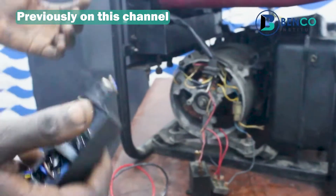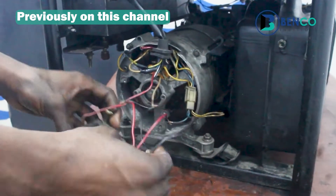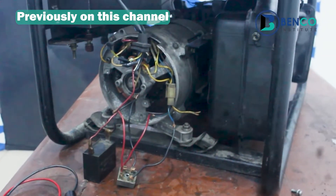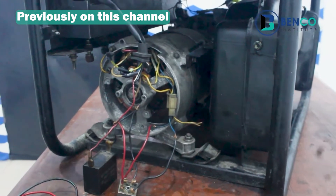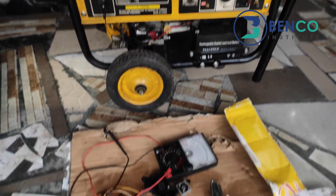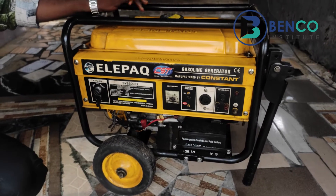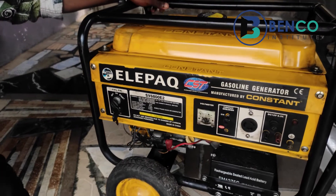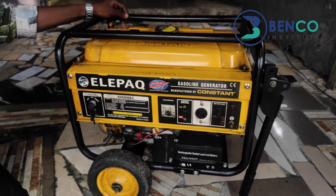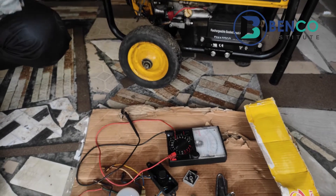In that previous video, we successfully increased the capacity of the generator by using a capacitor and a diode. That was giving us 272 volts when we measured it — 272 volts against the 132 volts it gave us in the first place before doing all that. From that clip you'll understand that that particular generator was giving us a problem in output — around 130-something volts where we needed 220 to 240 volts.